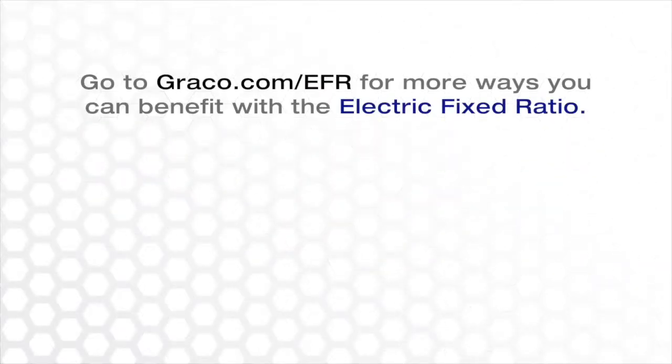For more information on the EFR, please visit www.graco.com/EFR.